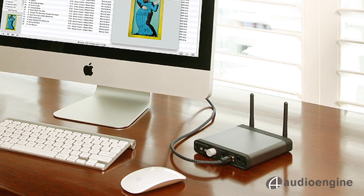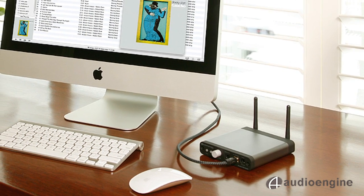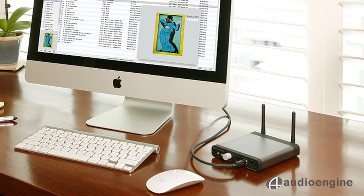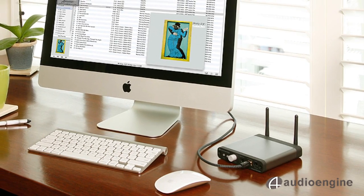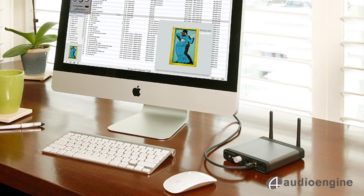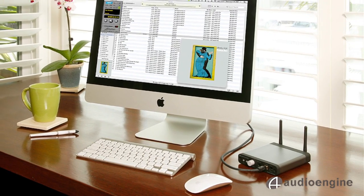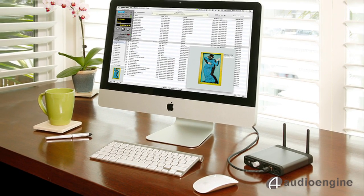The D2 is a 24-bit high-end wireless digital-to-analog converter, or DAC. We designed the D2 as a cost-effective way to stream 24-bit high-resolution audio directly from your computer's USB or optical connectors to any audio system's analog or optical input.